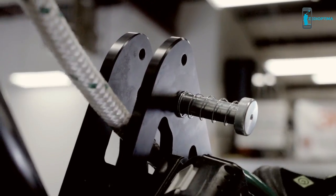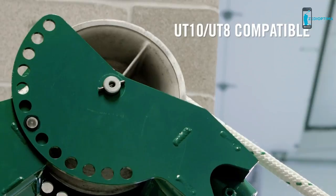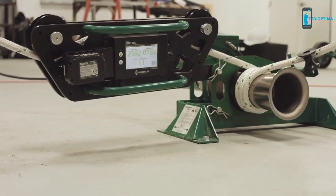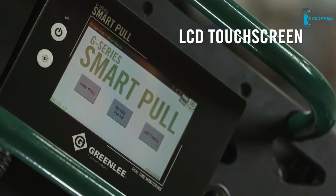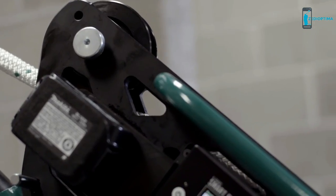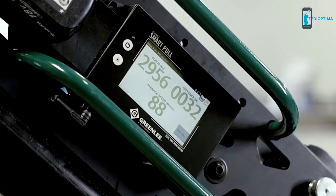Reduce your liability by having proof of a job well done. The Greenlee Smart Pole can quickly be attached to your boom or mount and is compatible with existing UT10 and UT8 in mobile versa boom, floor mount, and chain mount configurations. It features an LCD touch screen for entering maximum cable tension and other pull parameters.